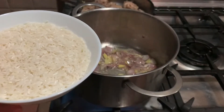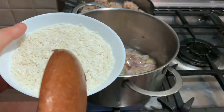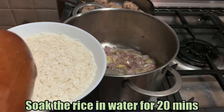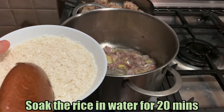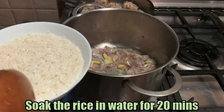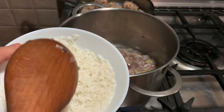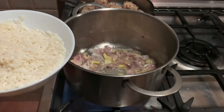Add the rice. By the way, the rice was soaked at the same time we soaked the chicken — at least 20 minutes soaked in water so it will become soft and cook faster later on.